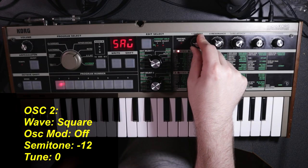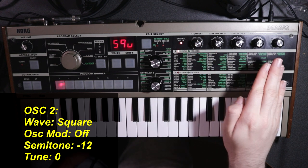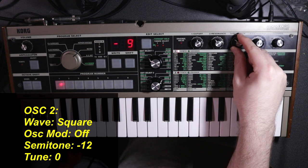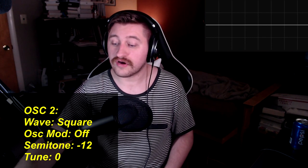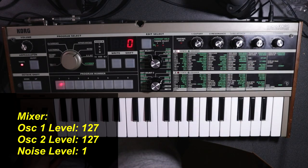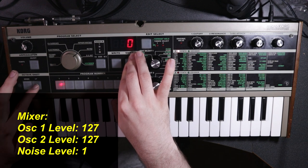It gets even better because the SH-101 had an option for a sub oscillator, and we can set that up in oscillator two. Over on oscillator two, we're also going to set this to a square wave. The only thing we're going to care about is the third knob, which tunes this oscillator down an octave, or minus 12 semitones. By default you won't hear it because we need to turn the level of oscillator two up all the way in our mixer. And while we're here, since the SH-101 can add noise, I'm going to add just a hair — literally setting it to one.